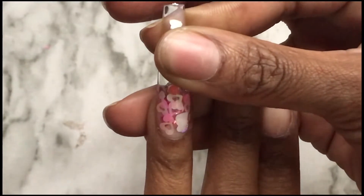Now I'm going to go ahead and place some base coat gel inside of the nail and cure that on my nail.